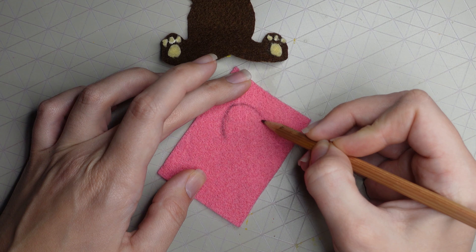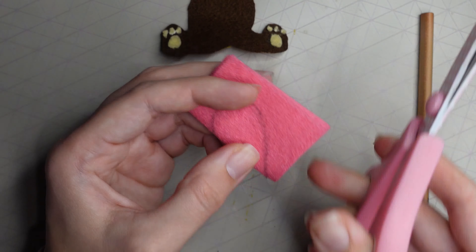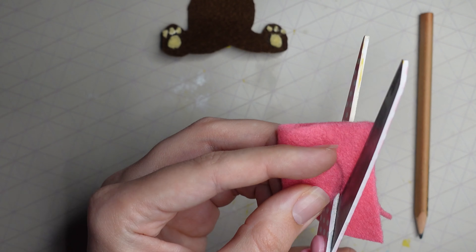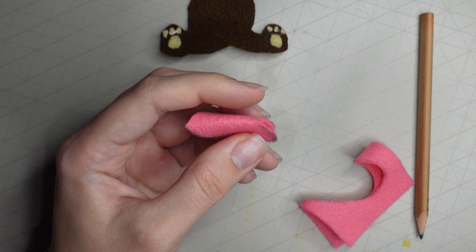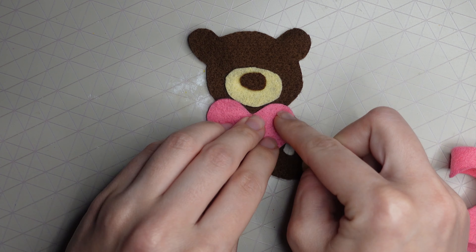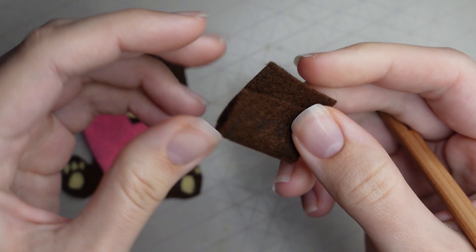For the heart, I grabbed a triangular piece of pink felt, drew half a heart, folded it in half, and cut around that half — this gives you a symmetrical heart. If you're not great at drawing hearts, this is an easy cheat. The heart fits perfectly over the bear's body.